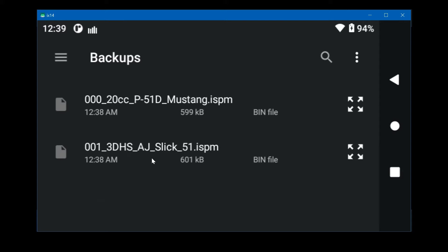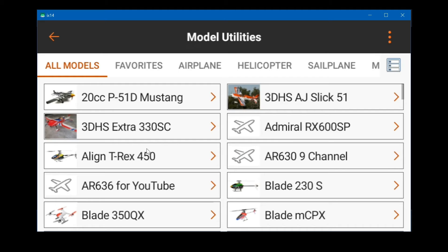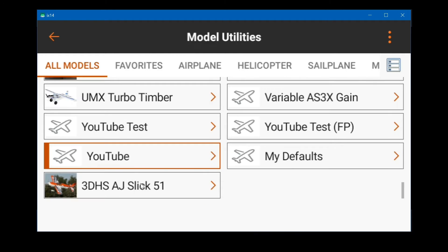There's going to be a lot of scrolling on the iX14 — the screens don't show everything at one time so you have to scroll. Let's say we want to import the AJ Slick 51-inch. If you click on it, it will simply import it. There's already one here — that's the original — but if you scroll down to the end the ones you import are tacked on to the bottom.